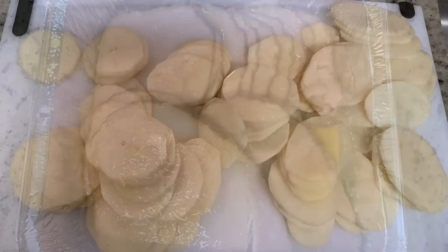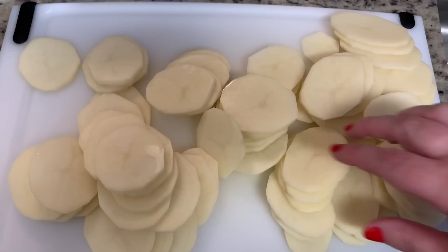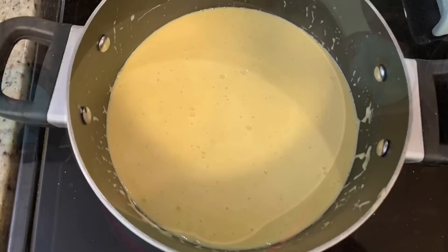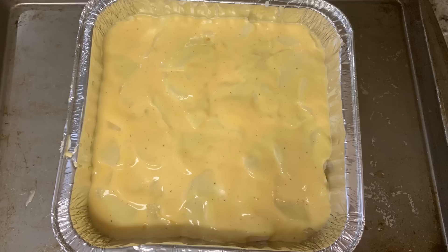For one of my sides I made au gratin potatoes — I've shared this before on my channel and I'll link the video below. I use the recipe from Crouton Crackerjacks. Quickly: I sliced russet potatoes thinly with a mandolin and par-cooked them in boiling water, which isn't required but really cuts down on cooking time. Once cooked and drained, I put together the cheese sauce, layered the potatoes and cheese in a greased casserole dish, and baked it at 350 degrees for about 45 minutes.